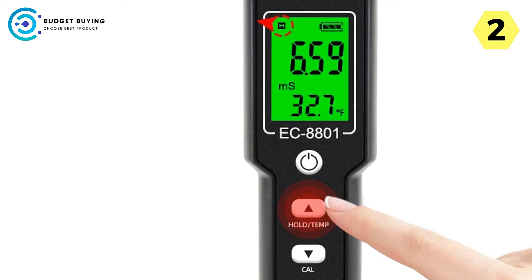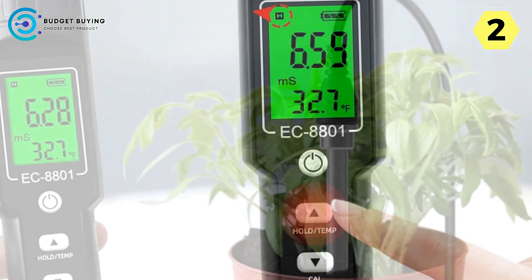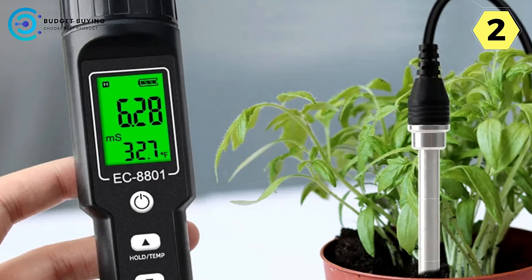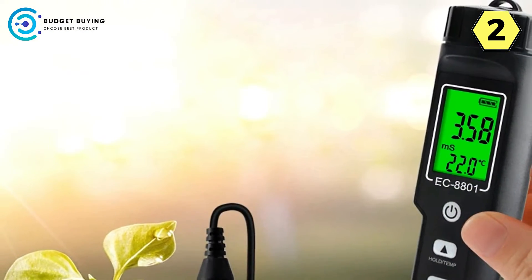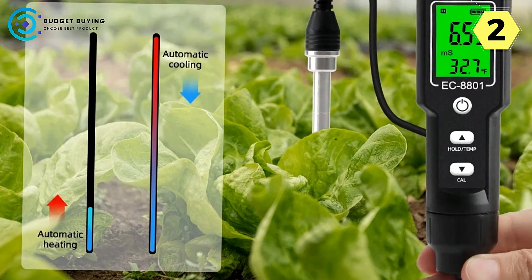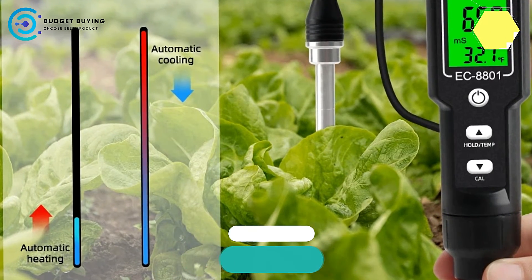In conclusion, the AquaGrow Digital Soil Tester stands as a beacon of innovation and reliability in soil testing technology. With its versatile applications, precise measurements, user-friendly design, and durable construction, this device is an indispensable tool for growers seeking to optimize plant cultivation practices and achieve superior crop yields. Say hello to healthier plants and bountiful harvests with the AquaGrow Digital Soil Tester by your side.